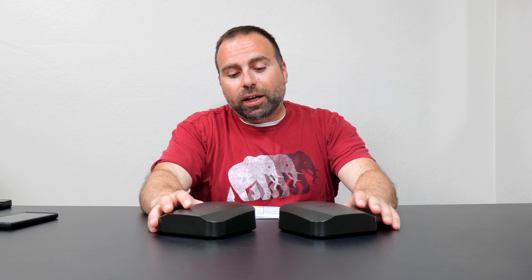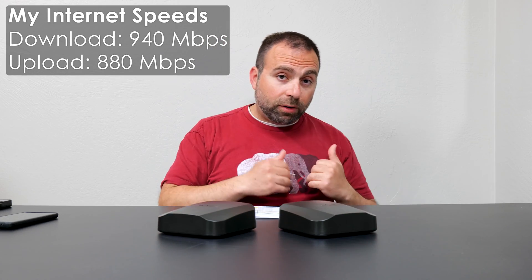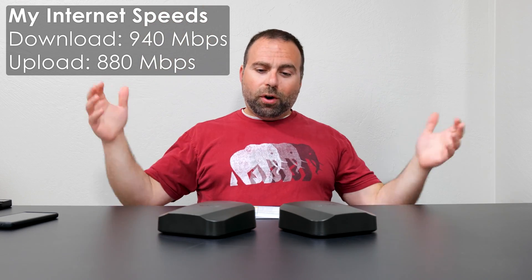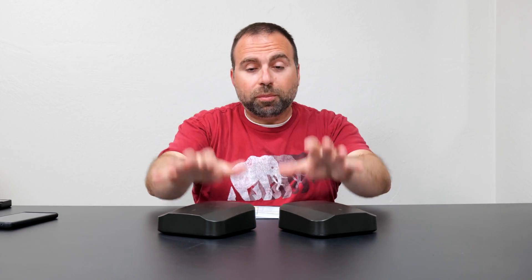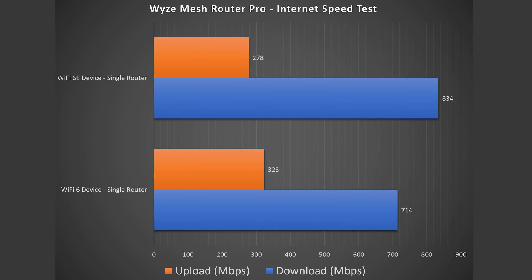Now let's get into all the numbers. Starting with the internet speed test — as I always say, no matter how fast your mesh system is, when accessing the internet you're limited by your ISP speeds. For me that's 940 Mbps download and 880 Mbps upload. Hooked up via ethernet to my computer I get those speeds no problem. For Wi-Fi devices, we got very good download speeds on Wi-Fi 6, slower upload, and Wi-Fi 6E was faster as expected, also with a slower upload. These are typical numbers for most mesh systems I test.